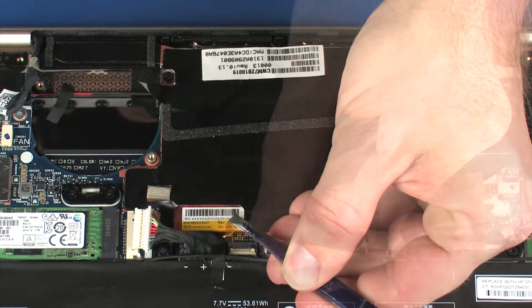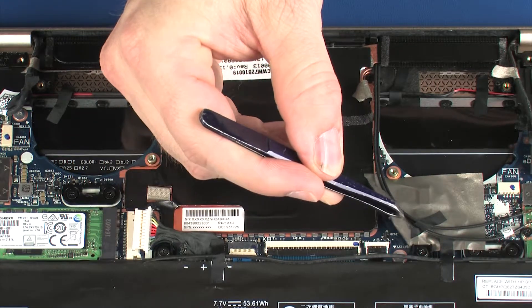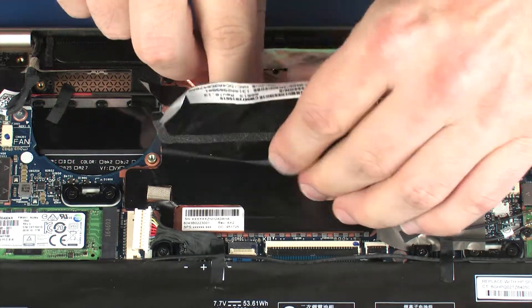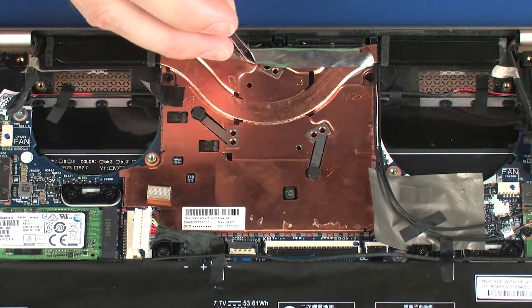Remove the clear tape from the heat sink. Peel back the metallic tape that secures the heat sink to the system board. Remove the mylar shielding from the heat sink. Peel back the metallic tape that covers the rear edge of the heat sink.